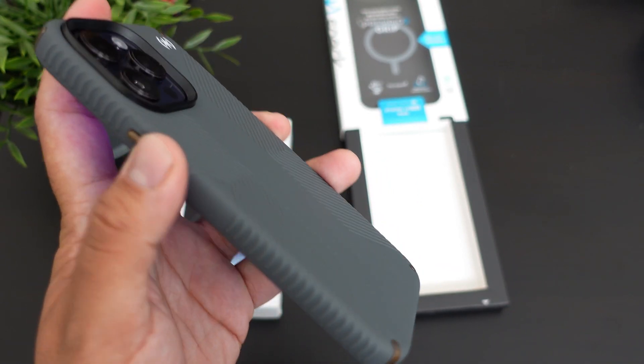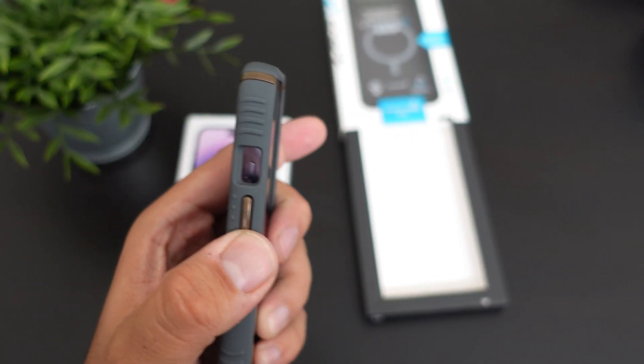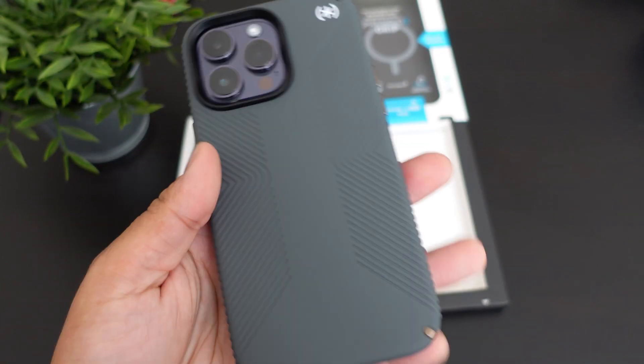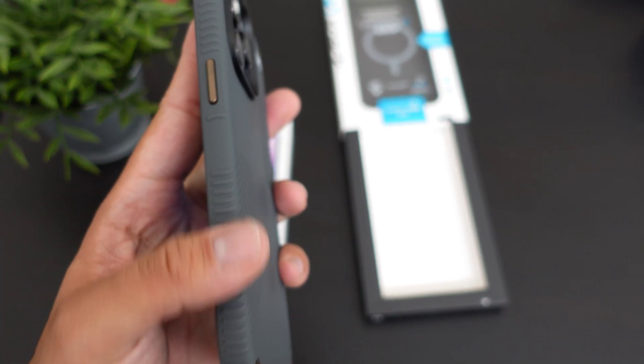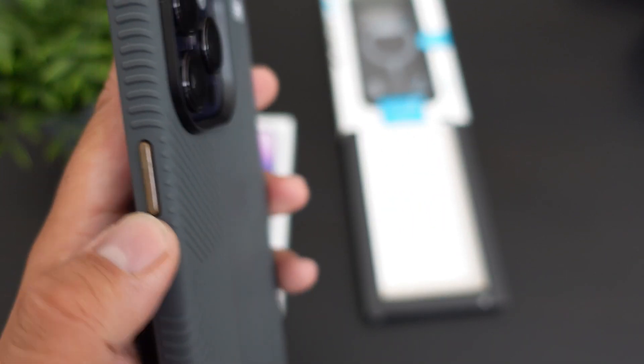For the charging ports and the speakers, the power button has a nice click to it, and the volume up and down is nice and clicky, which is really good. And you have the extra grip up top and on the bottom.